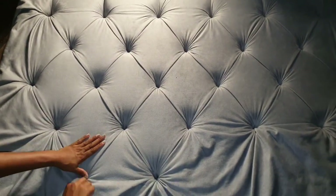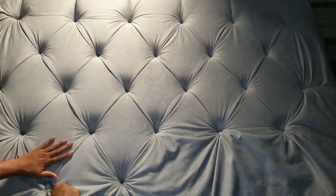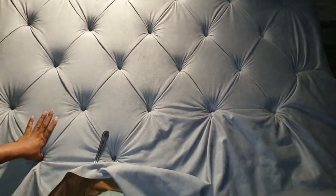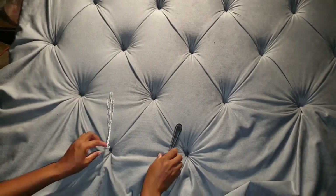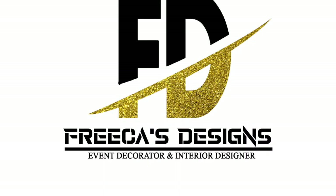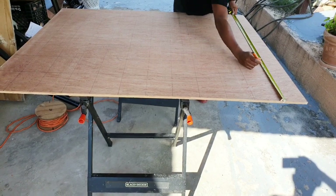Hi guys, welcome back to my channel. Today I'll be creating this luxurious diamond tufting queen size headboard. I'll also be adding wings to either side of the headboard to create an intimate and cozy escape for the customer to enjoy. Without saying much more, let's get right to the video.